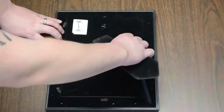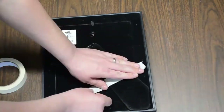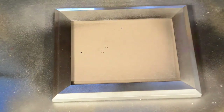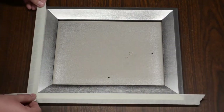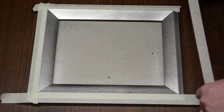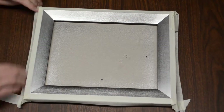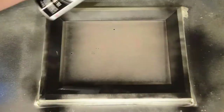Go ahead and remove the glass, paper, and cardboard from the frame. Then using the tape and paper, mask the back of the frame. Then in a well-ventilated area, spray the outer section of the frame silver. Once that's totally dry, mask off the outer section of the frame, being sure to completely cover the sides. Then paint the inner section black and let that dry completely.